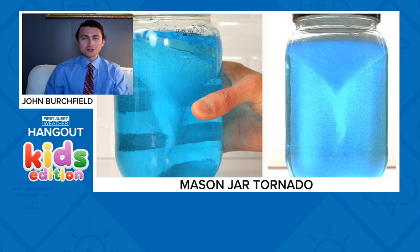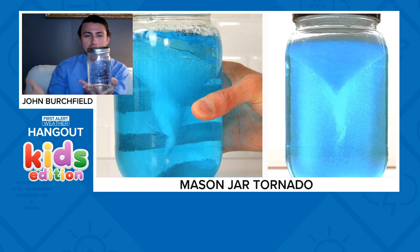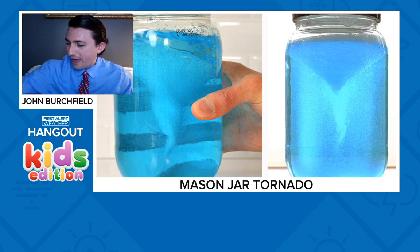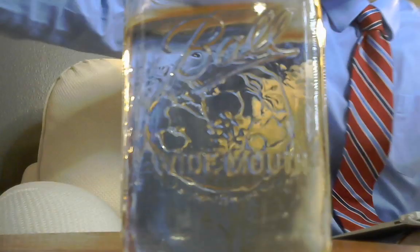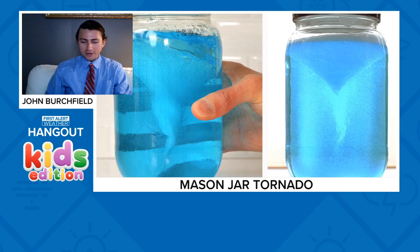We're going to move on to our next experiment: mason jar tornadoes. In my opinion this one is even easier than the first - you don't need shaving cream or food coloring, really all you need is a mason jar and some water. There are a few additional ingredients that can make it a little bit neater. I've already got a few mason jars set up, including a smaller one, and we're going to be doing a couple demonstrations.